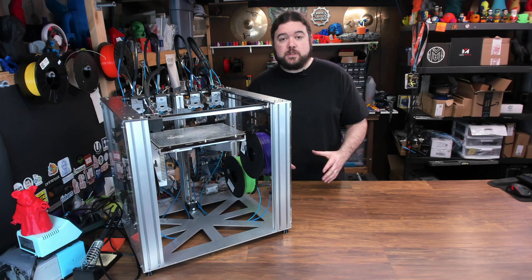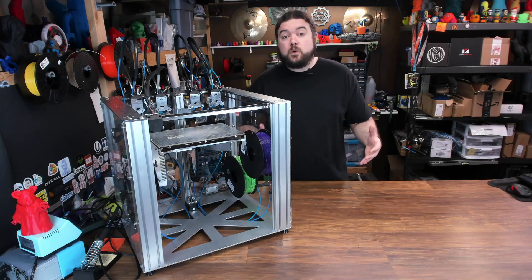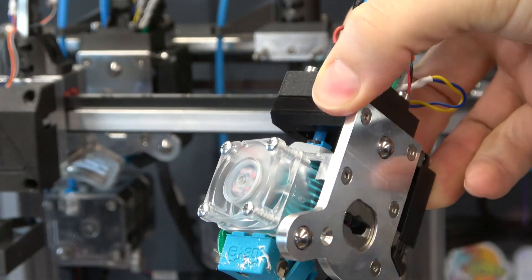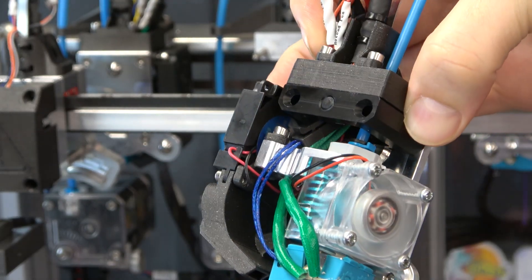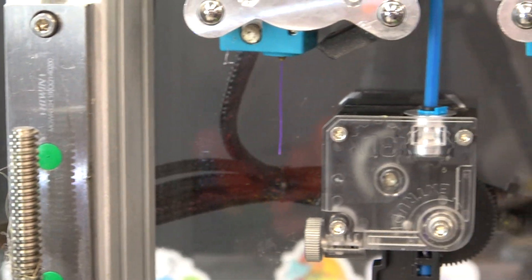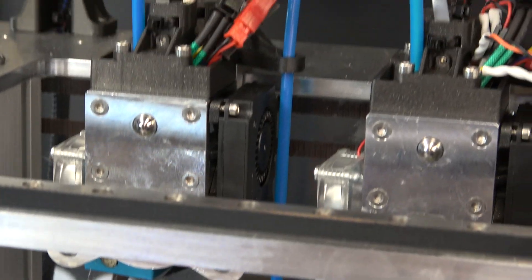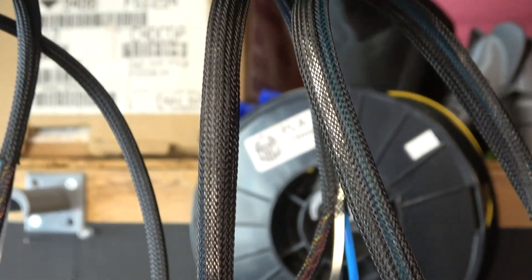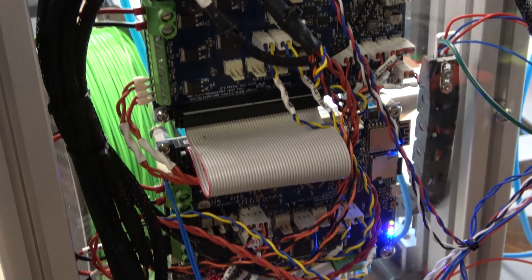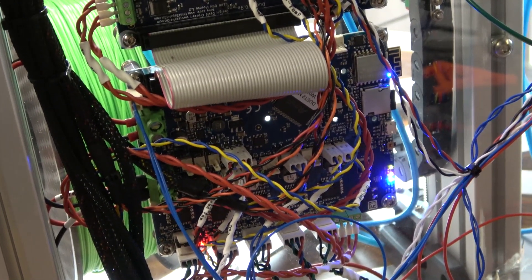The Tool Changer is mostly sold as just a motion system, but you can order additional parts to configure it how you wish. I did order mine with four 3D printing heads, so mine has four V6 hot ends. You do get the carriages for the tool heads when you order the motion system. I also got four Titan extruders that feed all of the V6 hot ends with a Bowden tube, and I also got a Duet Wi-Fi 2 and the Duex board to allow more stepper drivers. E3D does provide the firmware configured somewhat for the Tool Changer for the Duet boards.